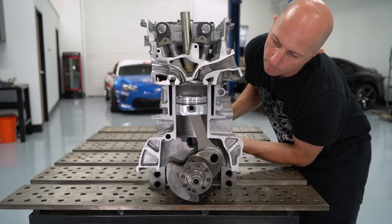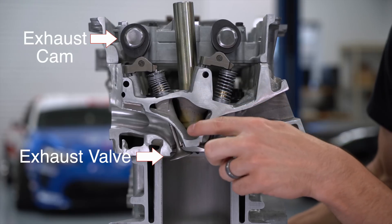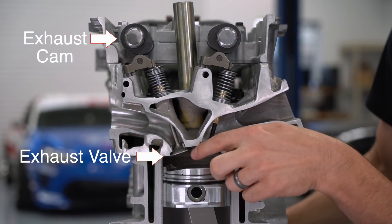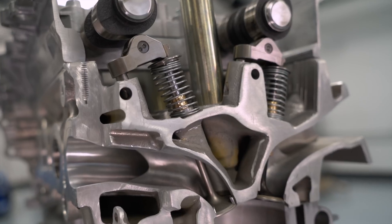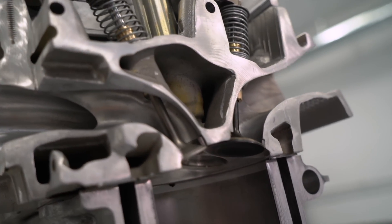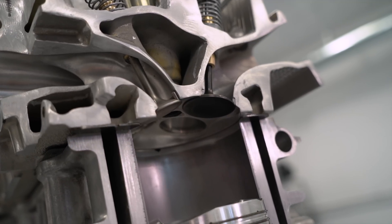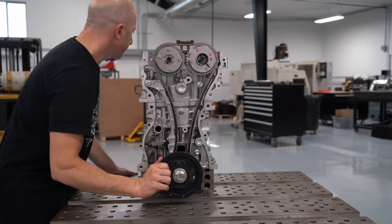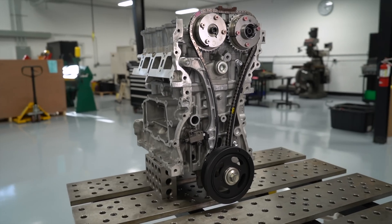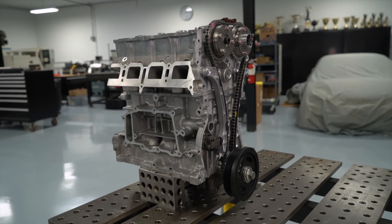Once the power stroke is completed, the exhaust camshaft opens the exhaust valves, allowing the spent gases to exit the cylinder as the piston travels back up the bore. After the exhaust cycle, the whole process starts over: intake, compression, power, then exhaust. One thing to clarify — in a four-cycle or four-stroke engine, these are different names for the same type of engine. There are two crankshaft revolutions per combustion event, and the camshaft spins at half the speed of the crankshaft. Notice that the crankshaft timing gear is exactly half the size of the camshaft gear.